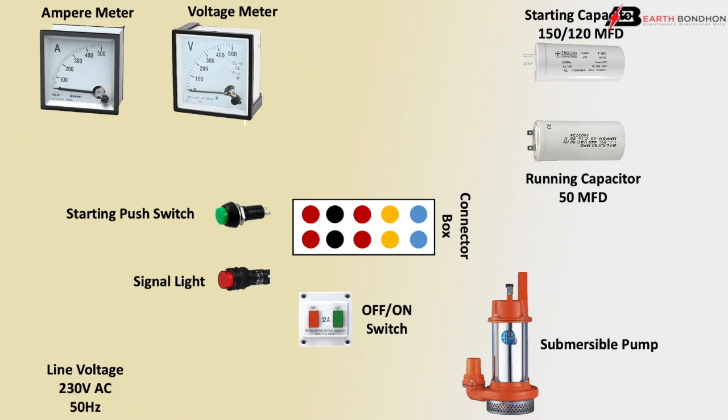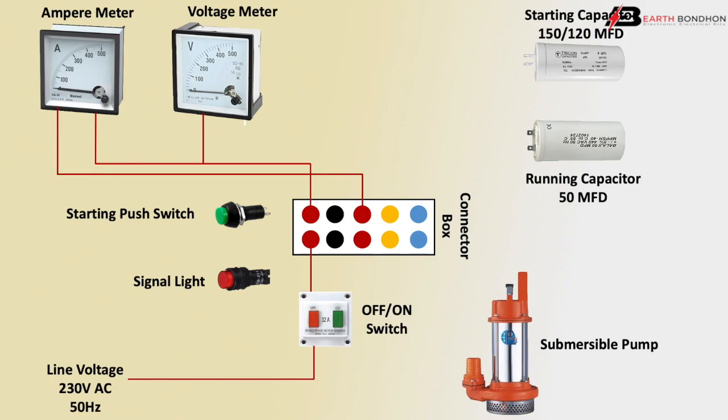Line voltage is 230V AC, 50Hz frequency. Input phase line goes to the main switch input, then outgoing to the contact box, and from the contact box outgoing to the first connection. Voltmeter positive terminal and ammeter positive terminal connect to the outgoing conductor. The ammeter is wired in series connection, and the voltmeter is in parallel connection.